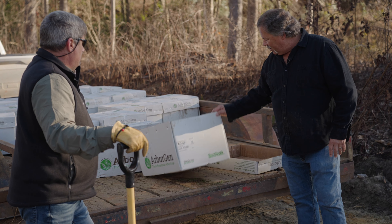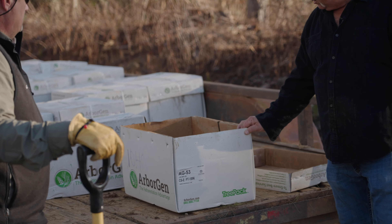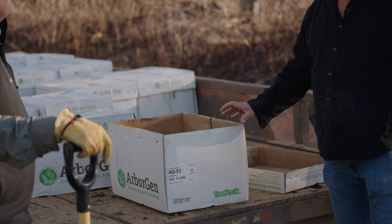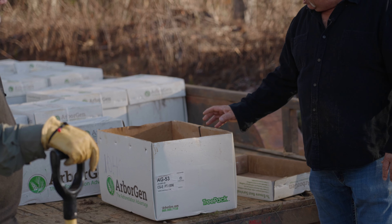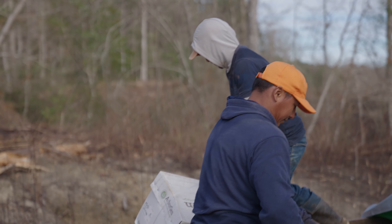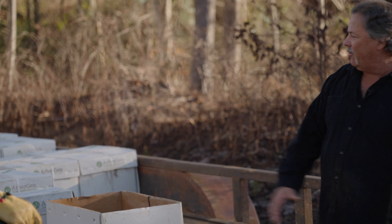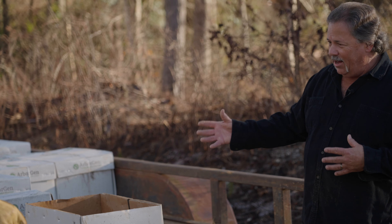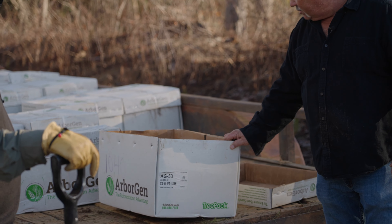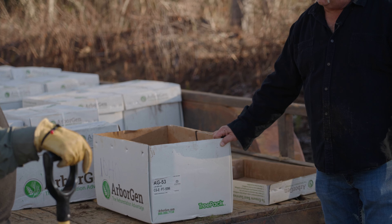Arborgen trees come in these good heavy wax-lined boxes. I love that because this box offers so much protection for the tree from the elements and from bruising during shipping and handling. They get loaded on the big truck, shipped, unloaded into the cooler, taken out of the cooler, and loaded onto the trailer — they get handled a lot. These good heavy wax-lined boxes are just great protection for the trees.